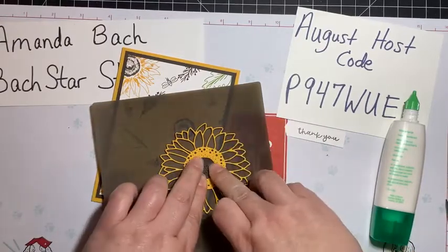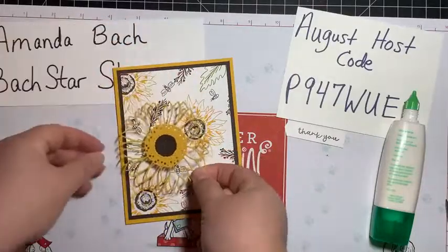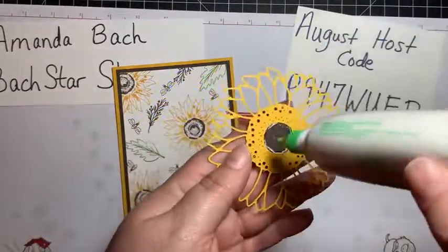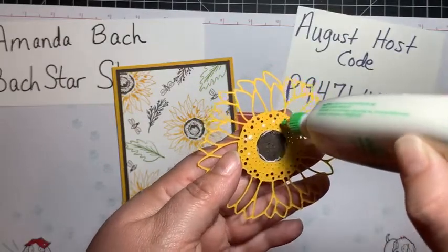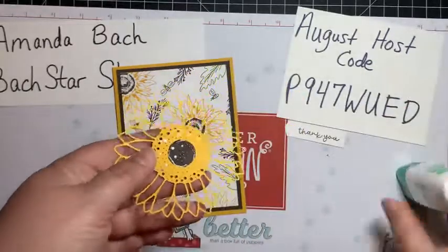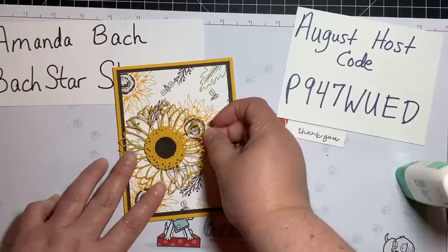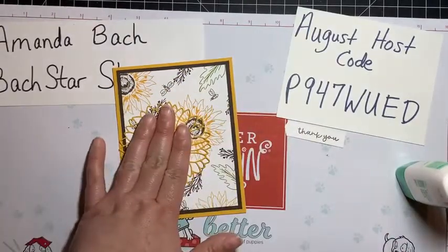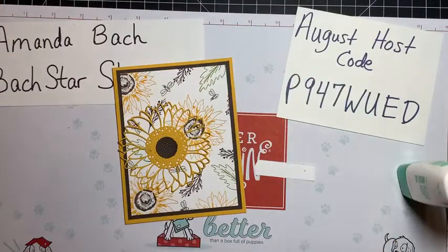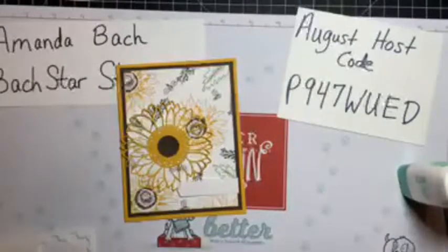I'm going to get out my silicone craft sheet — nothing sticks to it, so if I don't get it quite perfect I won't get my table or card gross. I'm going to glue the sunflower die cut right about there — being careful to just glue where there's cardstock so I'm not seeping through the holes. It's a beautiful die — I think it wants to go right there. Our thank you banner needs to go up on some dimensionals. I'll snap it over and use a pencil to make a line so I don't put my dimensionals past that mark.